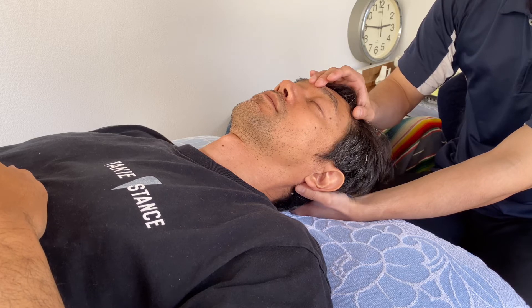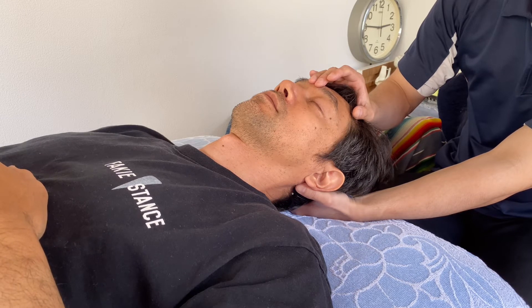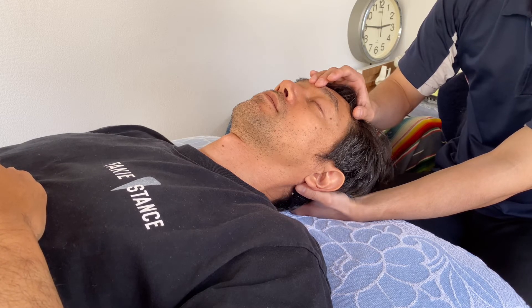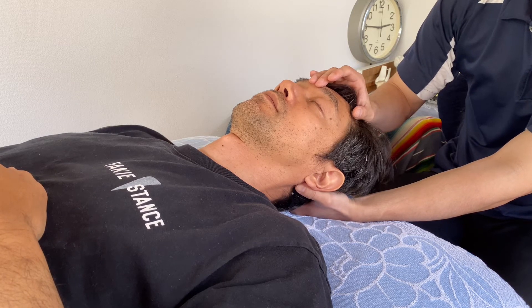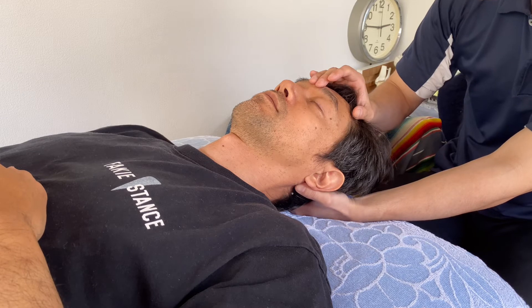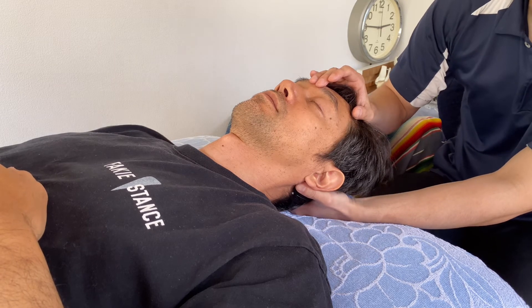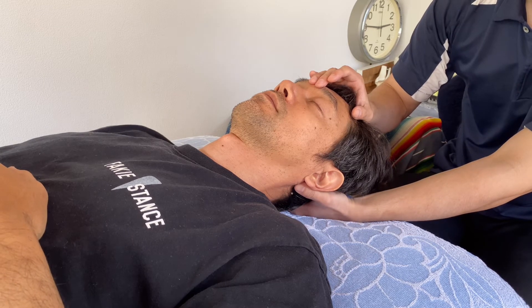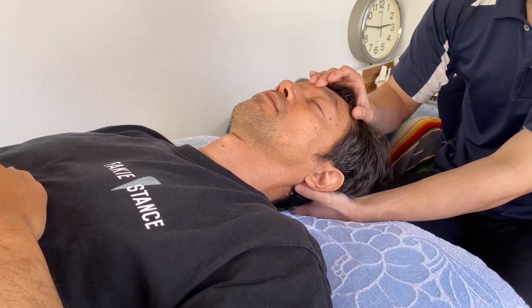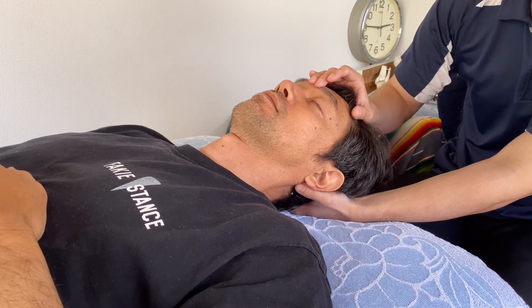If it's still present in adults, that's a problem. Whenever we grip or grab something, the neck, mouth, and jaw muscles contract. That creates chronic tight neck and chronic tight shoulder. This reflex is very common — about 20 to 25 percent of adults have this kind of reflex.